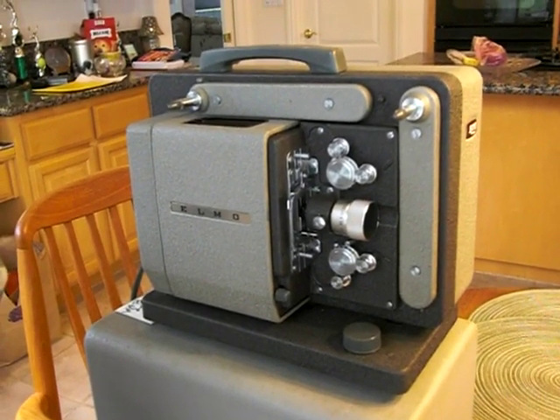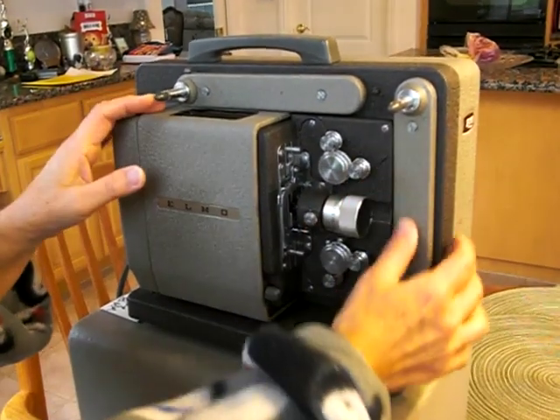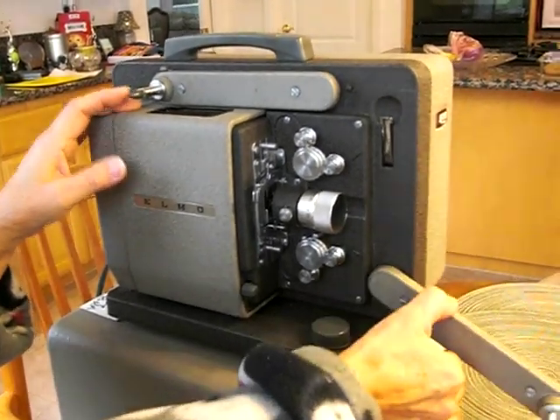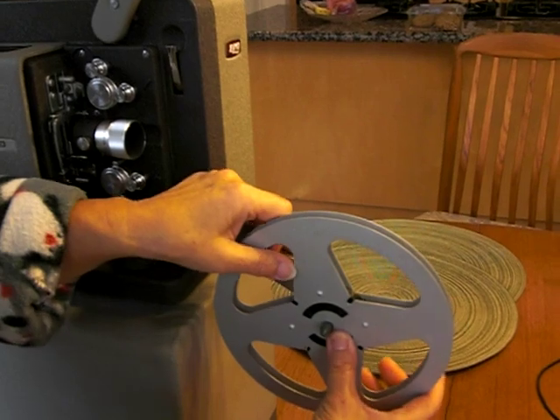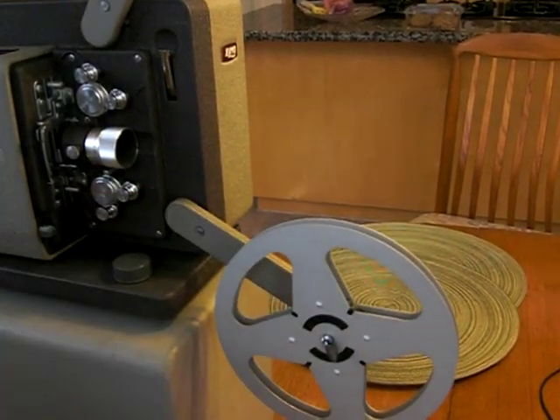We're going to show you how to use the projector. Starting the procedure, we put the arms in position, put the reel on, and tilt over the reel holder there.